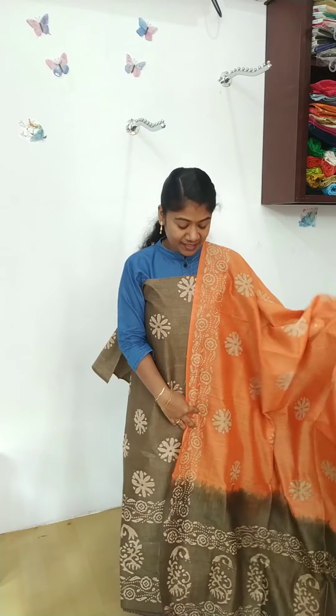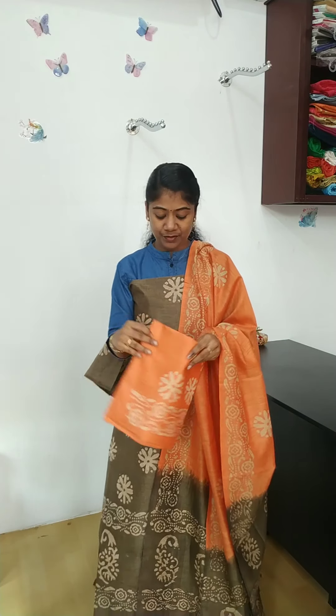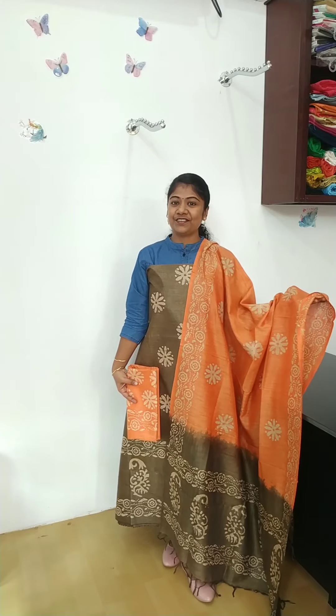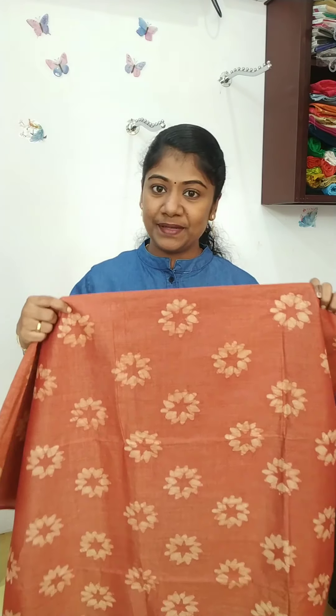This is the color change. This is the color change in the bottom. This is the full view. This is the color change. This color is a brick red color.